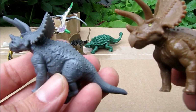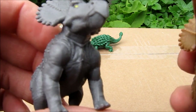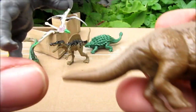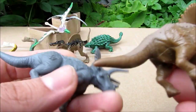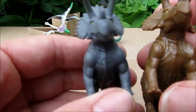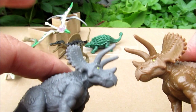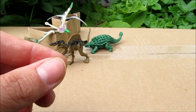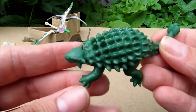We got two Triceratops — a brown one and a gray one. Both have the JW logo on them, so that's one of the doubles we got, but they are at least different colors. They all have the Jurassic World logo on there.